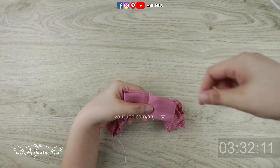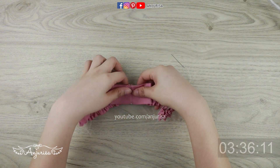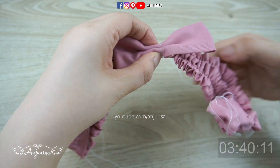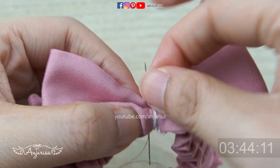I left more sewing thread longer and put a needle at the end. To secure the bow, fold it back and forth to make the bow pattern. Wrap the bow with excess thread, then secure the bow by tucking the thread inside.